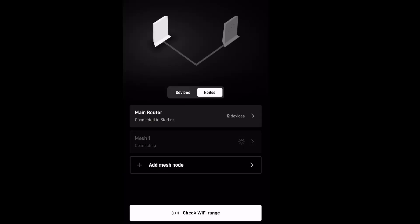Go ahead and open your Starlink app on your mobile device, and you'll see it says Add Mesh Mode. Click on Add Mesh Mode, and then it does the rest of the work for you — it will connect to the Wi-Fi.